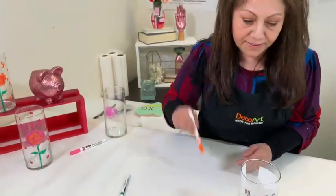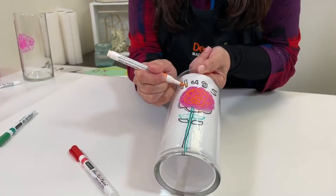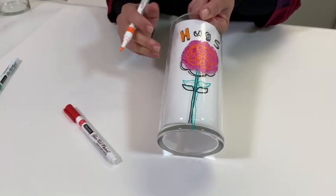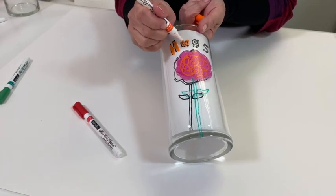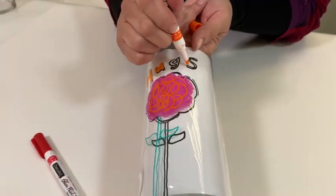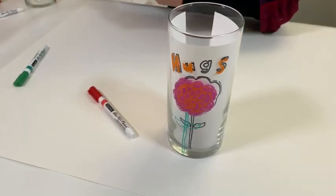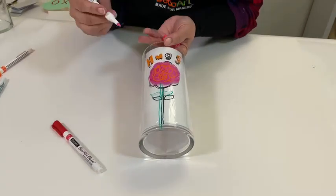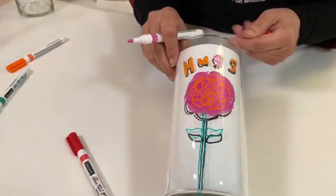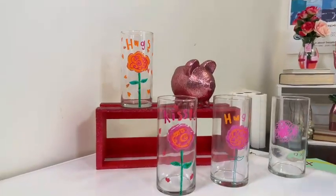The next step is to go up to the top and write the letters — in this case, hugs. Now, once it's totally dry, you can decide if you want one coat or two. But as you can see, that's very, very opaque — it's really good coverage. And I want to make the G the fuchsia color, because why not? And that's it — super fun, super easy. Remember, you can do this with drinking glasses or really any glass piece.